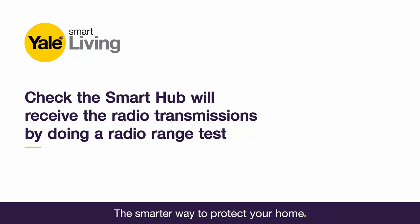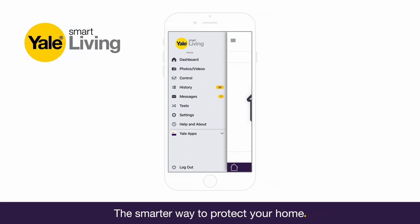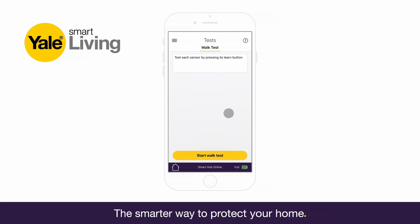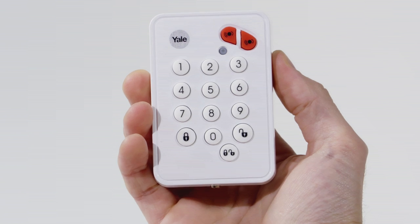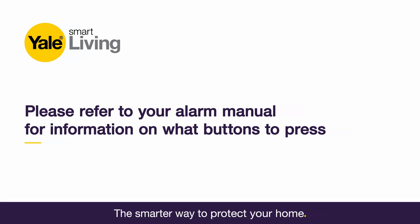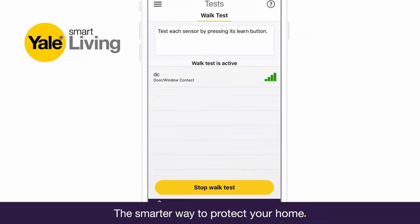Before proceeding to mount the devices physically, check that the Smart Hub will receive the system radio transmissions by doing a simple radio range test. Log in to your Yale Home app, click on the menu, select Tests, then select Warp Test. Hold the devices in the desired location and press the test buttons. For instance, on the keypad, press button 8 and 9 together for one second. Please refer to your alarm manual for further information on what buttons to press. If the radio signal reached the Smart Hub, it will show up on the screen. The radio signal strength is shown by a bar next to the device name — the stronger the signal, the better the performance.